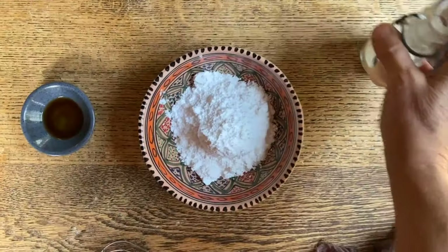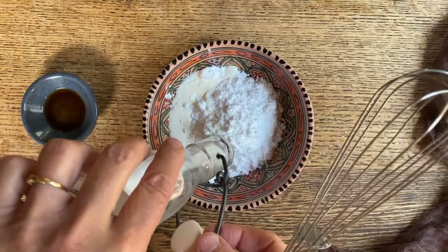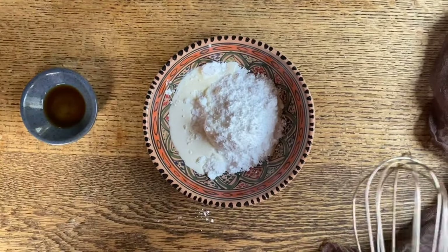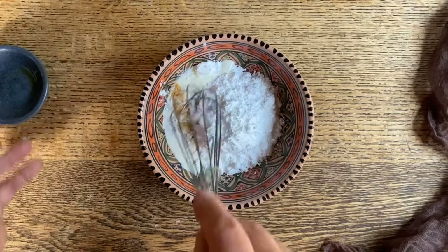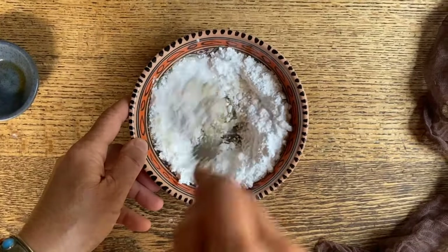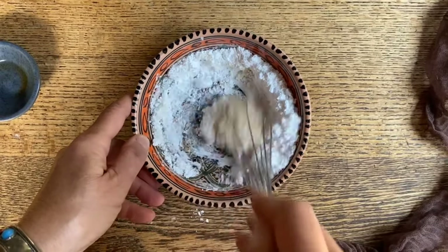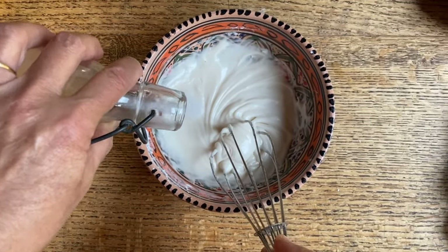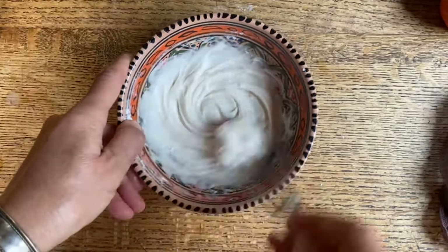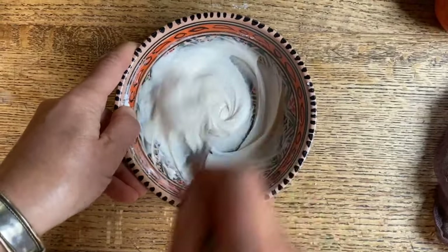You know that delicious glaze that usually goes over apple turnovers? Well, here we're going to mix a bit of powdered sugar, heavy cream, and just a drop of vanilla. We're going to stir this up — we might need to add just a tad more heavy cream, just a few drops. Already much better, because this will be drizzled over the top.